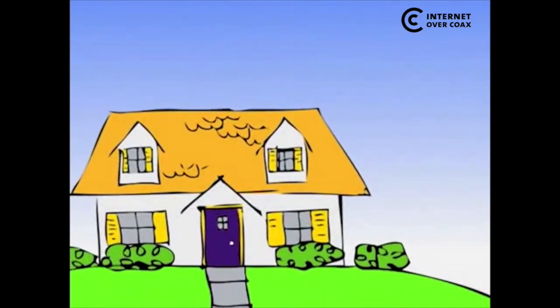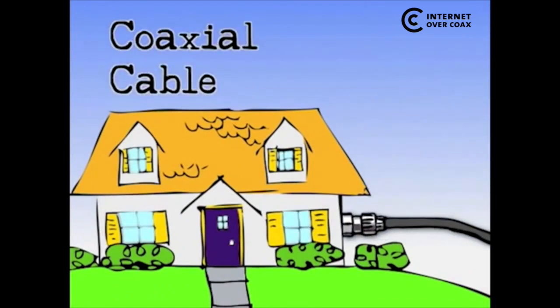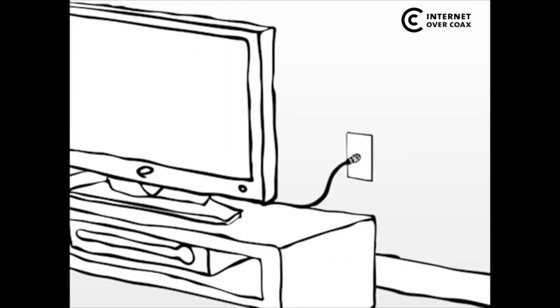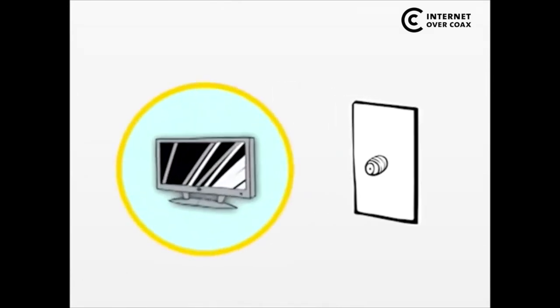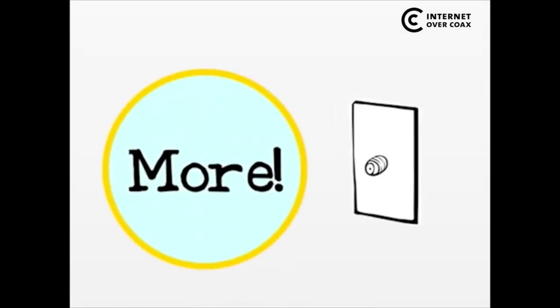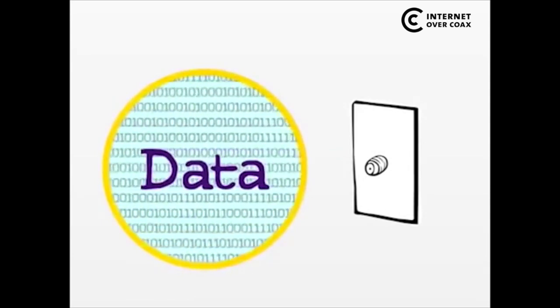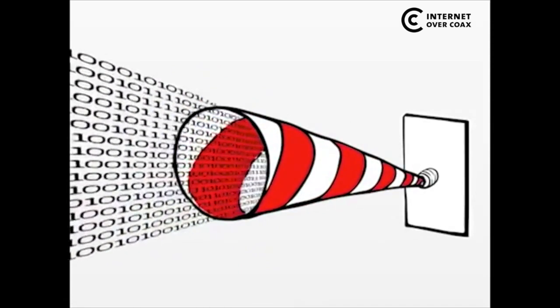Here's how it works. Most houses are wired for cable TV, which uses coaxial cable to distribute TV signals to rooms throughout the home. You've probably seen the connector on the wall behind your TV — it looks like this. Coaxial cable is great for TV signals, but it can do a lot more because it's capable of carrying lots and lots of data, far more than just a TV signal. It's like a big data straw that's already installed in your walls.